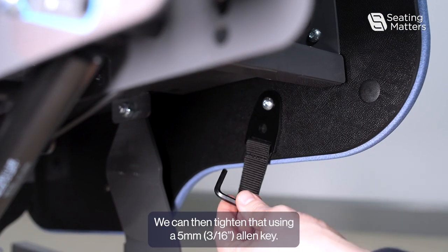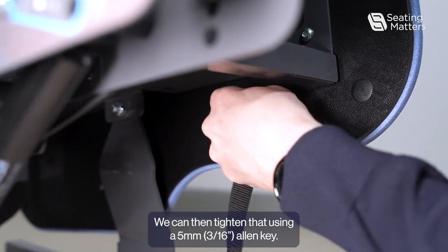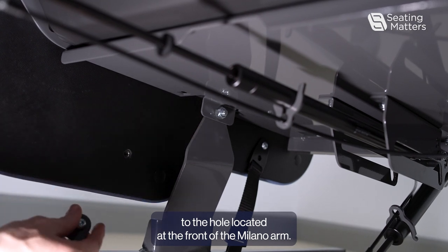We can then tighten that using a 5mm Allen key. Then fit the other attachment to the hole located at the front of the Milano arm.